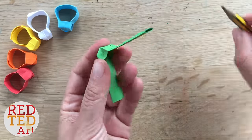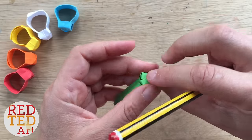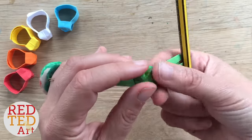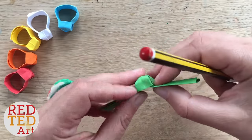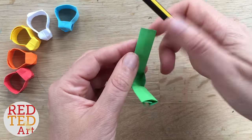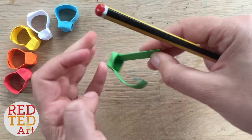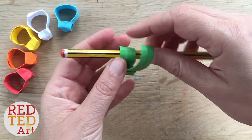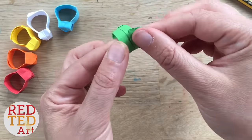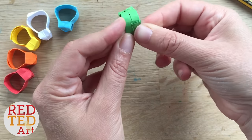Now gently open it — you can already see the ring shape! This is where your pencil is handy. Just push the little box into place, getting everything into the right corners. I also use my pencil to roll it a bit — it makes it easier to fit around your finger. You don't have to use a pencil, but it does help. Then adjust and slide it to fit your finger.